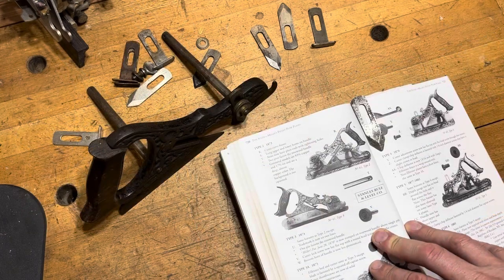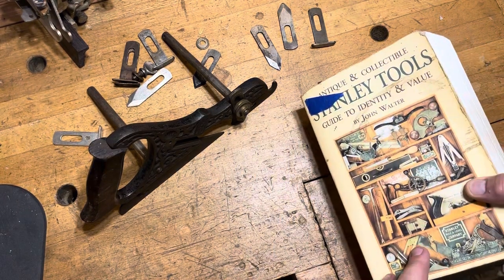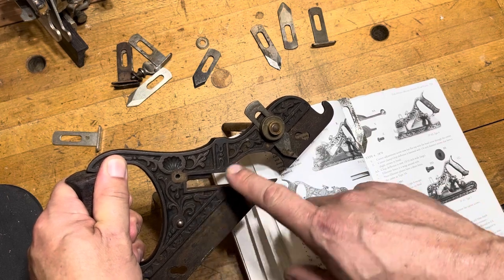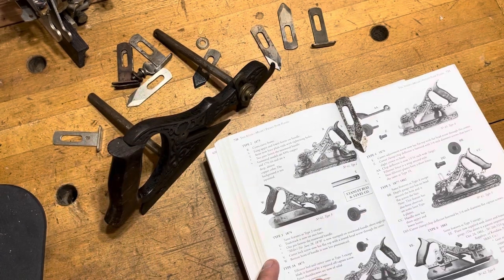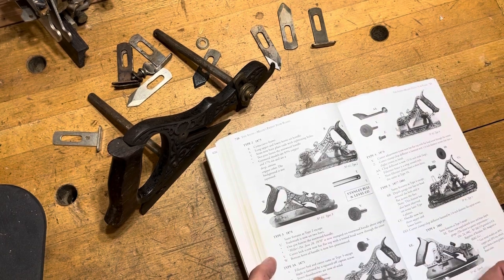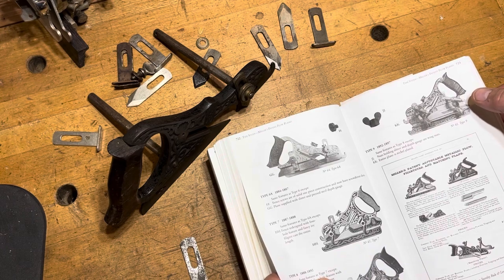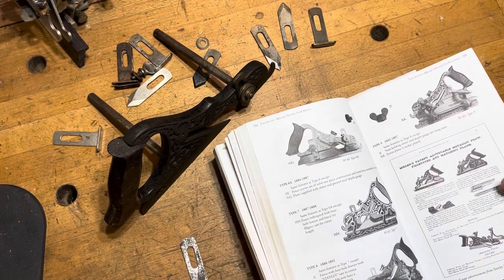For your Miller's Patents — your 41s, 42s, 43s — a good place to look is John Walter's 'Stanley Tools: Guide to Identity and Value.' The ones you're looking for are going to be the ones that have the opening back here. These things are so old that the patent for the slitter was actually issued and the slitter came out later. These were introduced during the type 6 era for the Miller's Patent plow planes. They actually stopped making the Miller's Patent plow planes in 1897, so all of them from type 6 all the way through type 9 are going to have the patented slitter.